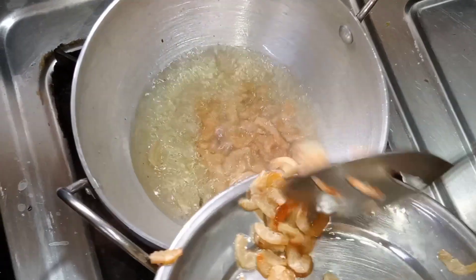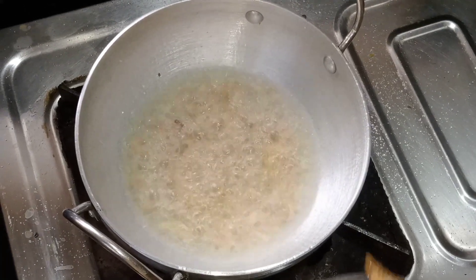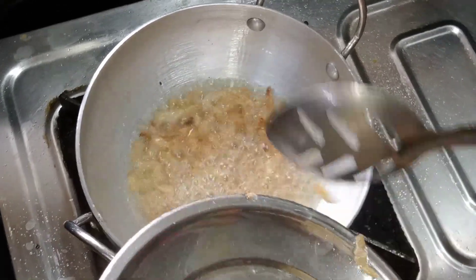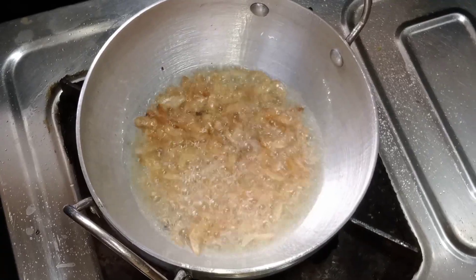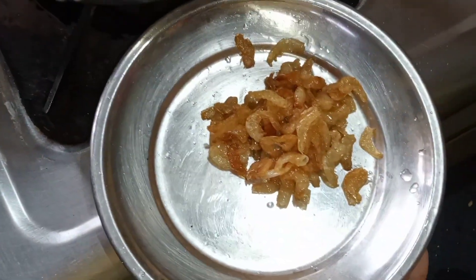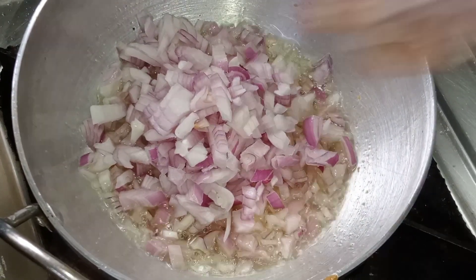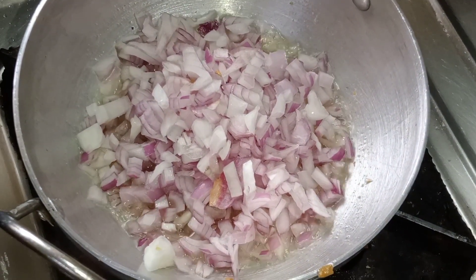Add 2-3 tablespoons of oil in the pan. Then add the oil to fry it. Then add salt to fry it.